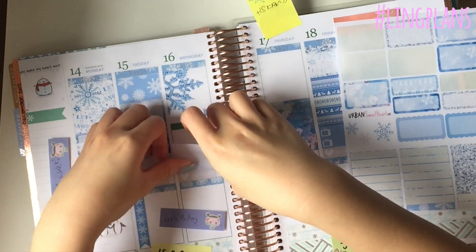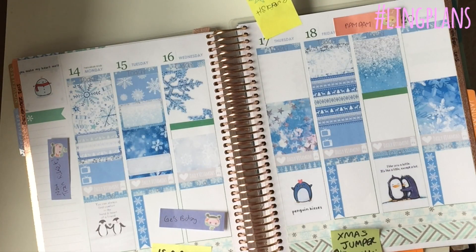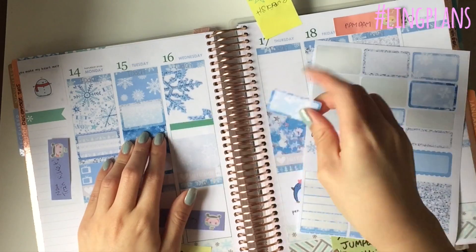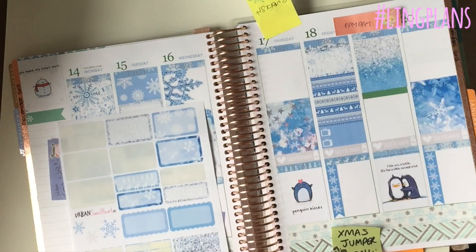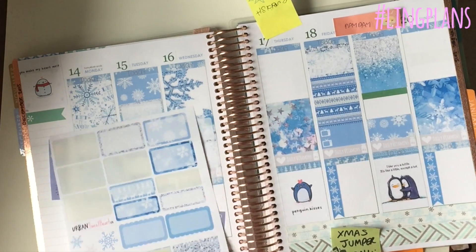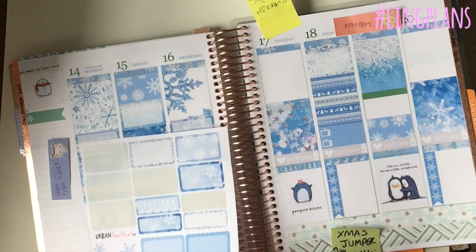I've got the one from L Fowler Glam Planner and also the one from Ellie Beth Designs, so I've actually got two sets that I'm going to use. Next week is Christmas week and I've got my stickers all ready for that, so I'm using a mix of my own ones and Ellie Beth Designs which are very cool.